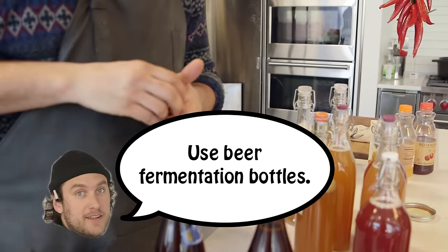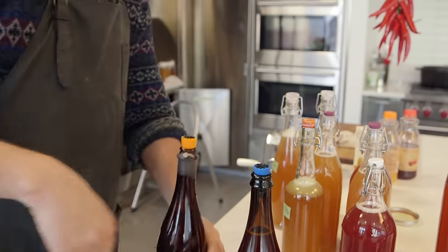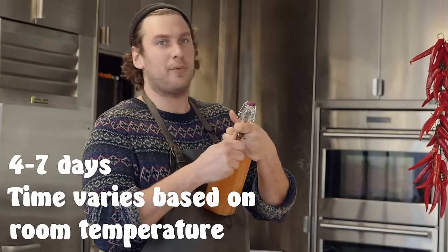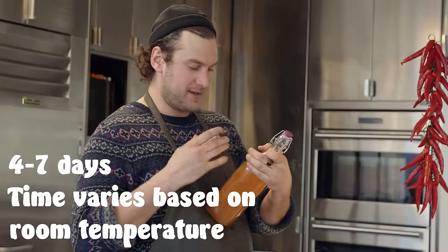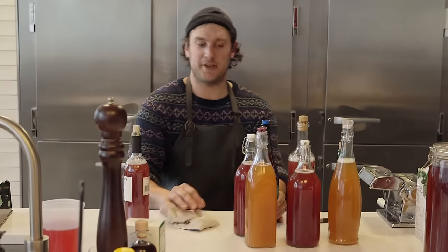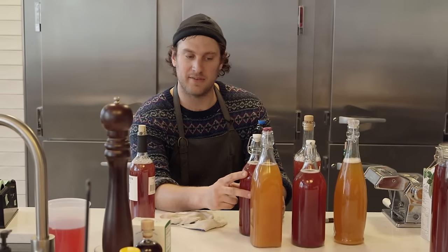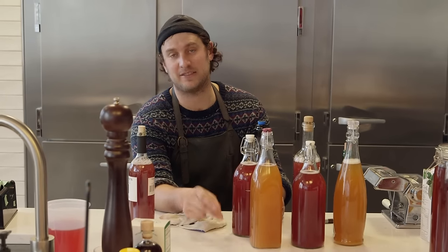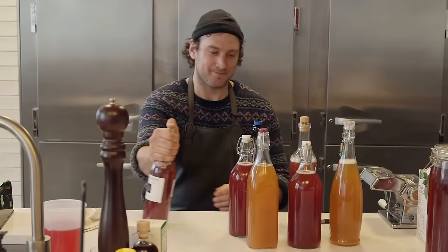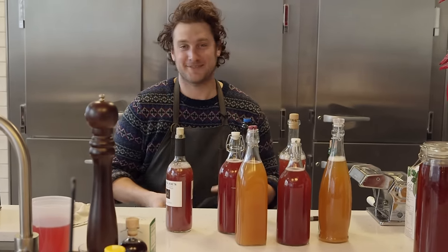I put a date on it and wait about four days. Don't open it — just let it go. A little patience. Booch doesn't like to be messed with, you just gotta let it do its thing. You add all that juice, but when it's done it's not real sweet because the living microorganisms inside eat the sugar and produce the carbon dioxide. Science. That's it — Brad's Bitchin' Booch!